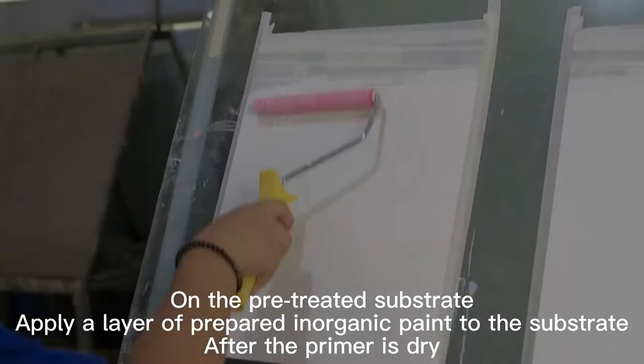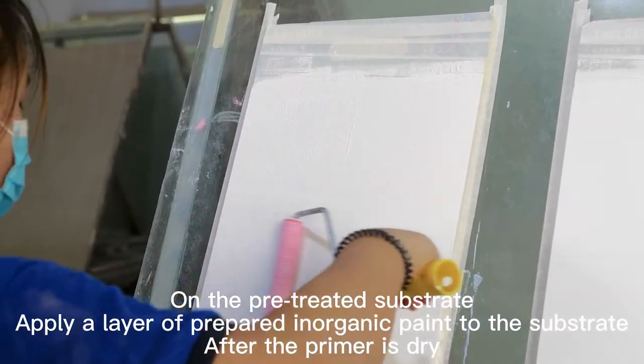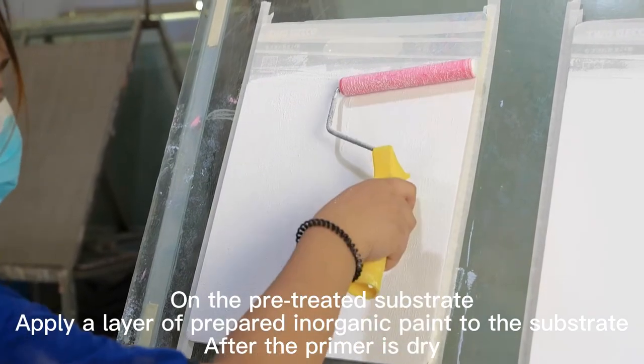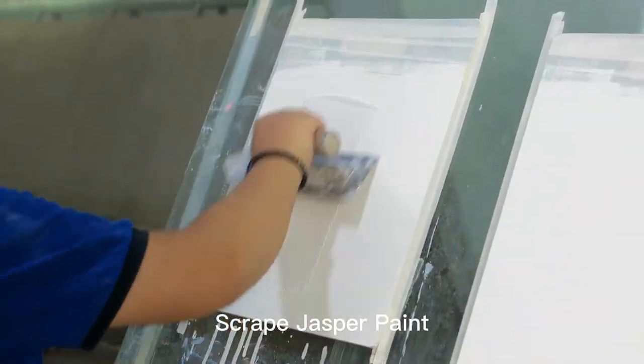Jasper Effect. On the pre-treated substrate, apply a layer of prepared inorganic paint to the substrate after the primer is dry. Scrape Jasper Paint.